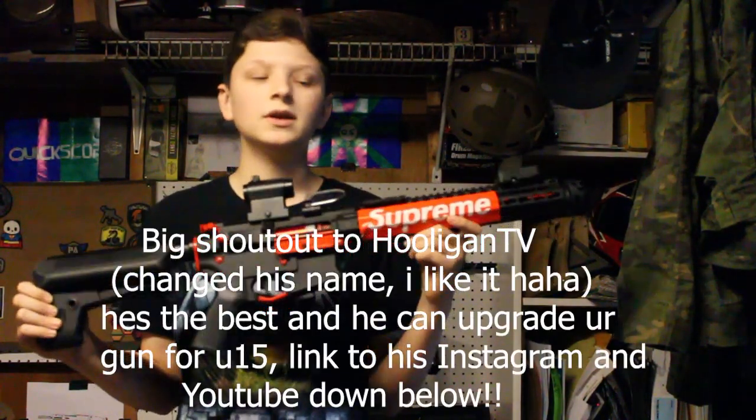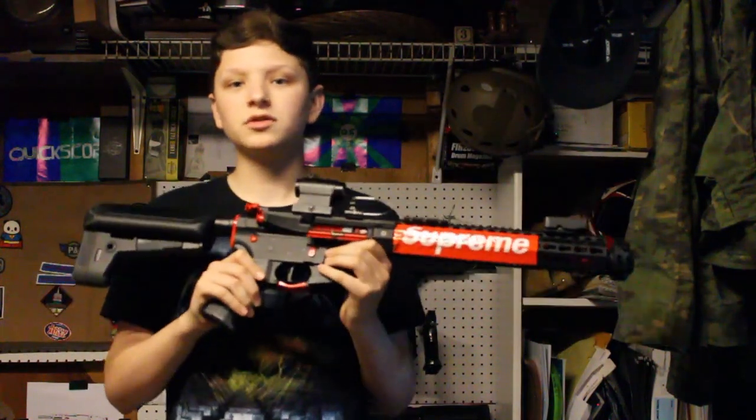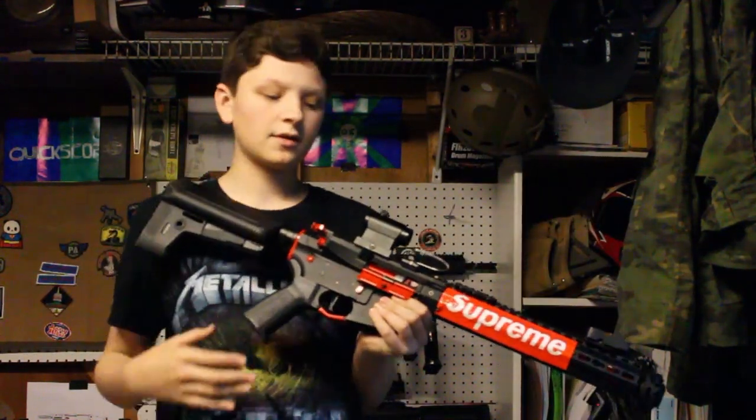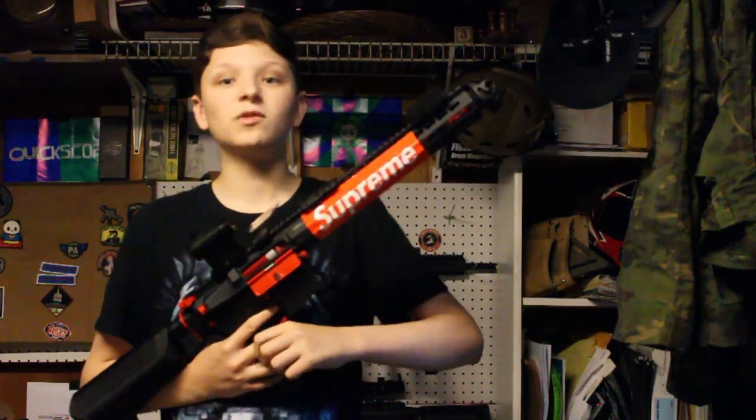This gun I recently sent to Hooligan so he could do upgrades on it for me. He completely redid the gearbox — everything in here is new: motor, gears, piston, barrel, hop-up. Everything is brand new and it shoots laser beams, it's awesome.